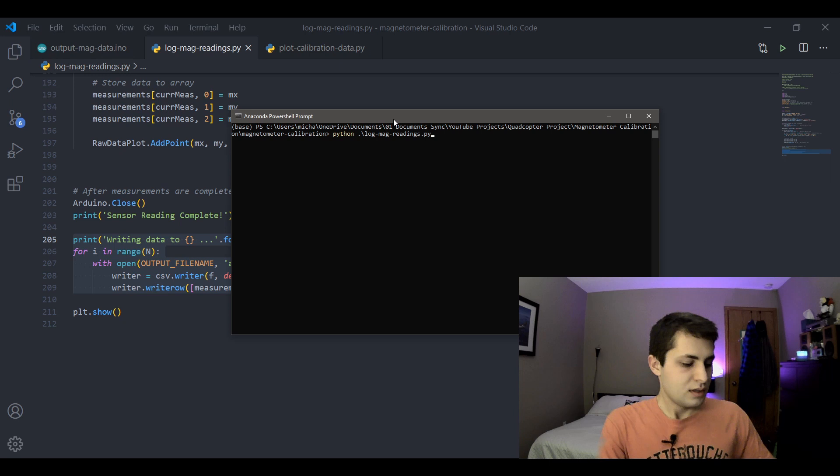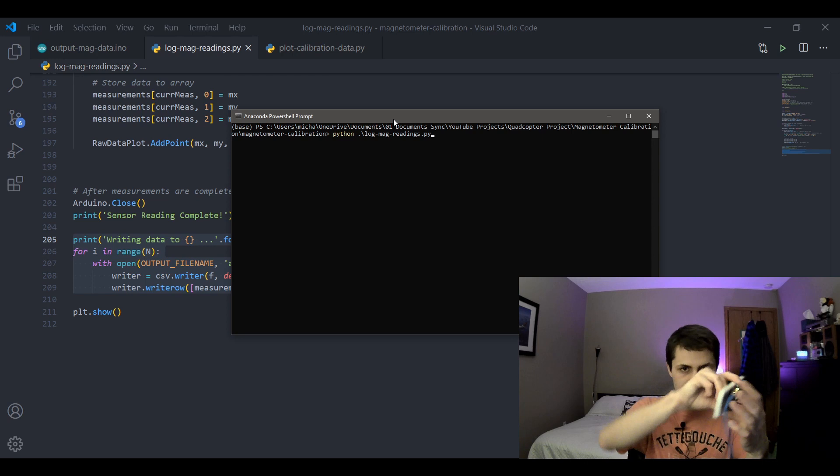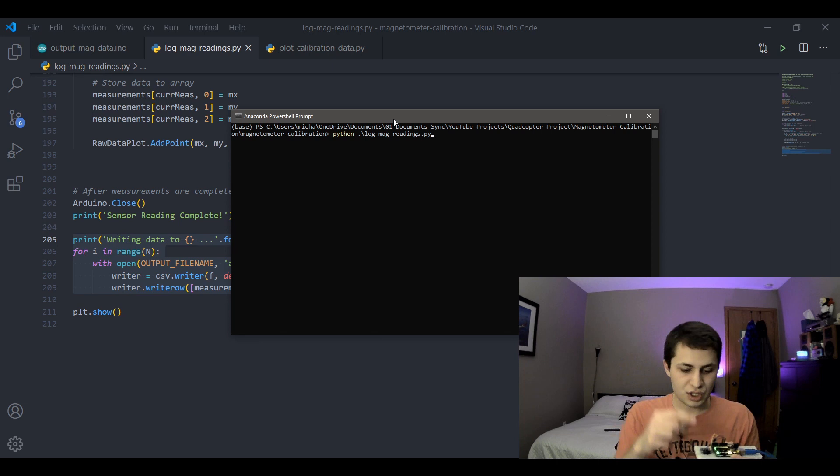To generate the ellipsoid data, we take our sensor and rotate it around at a bunch of different orientations, forming a cloud of magnetometer readings. A plot of that will show at the end when the code is done running.